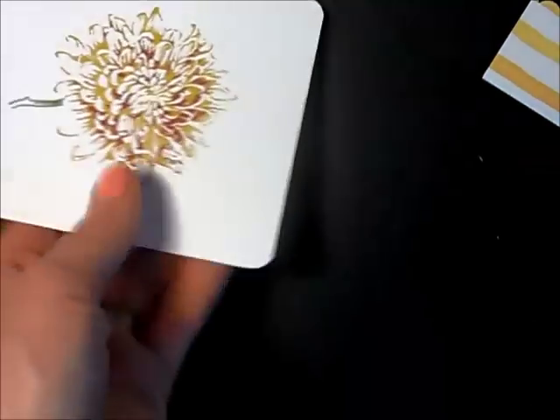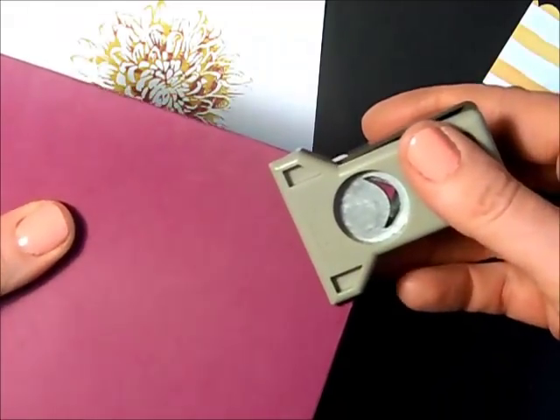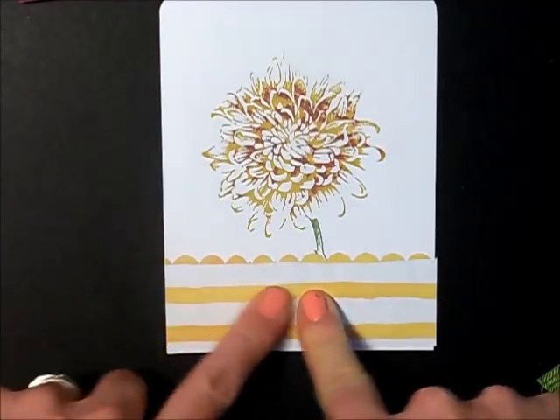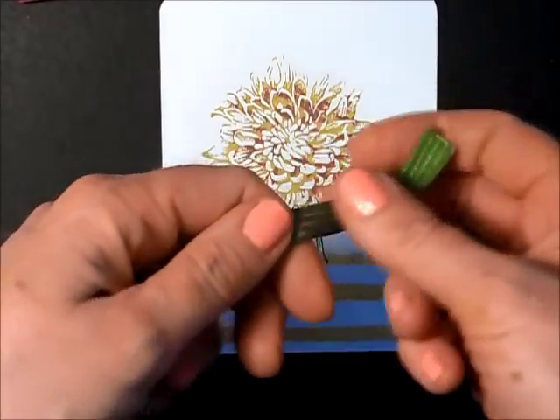I'm going to take my Project Life corner punch and trim off the top two corners. I'm going to do the same thing with my card base — just the top two corners. I think I'm actually going to go with the yellow because I have a piece of Mossy Meadow ribbon to wrap around.